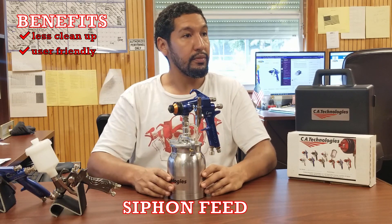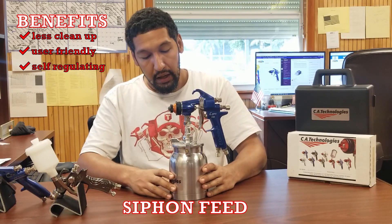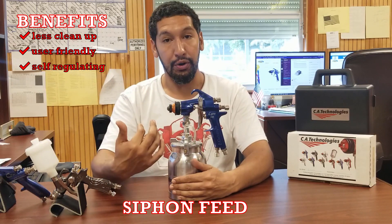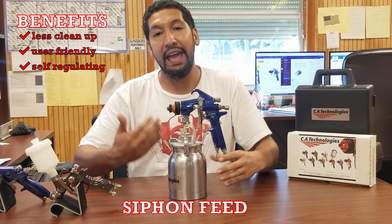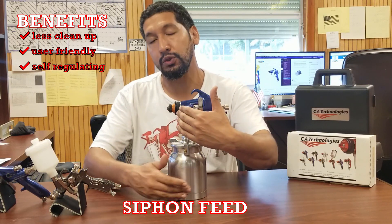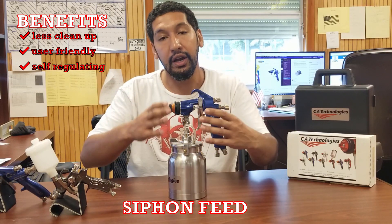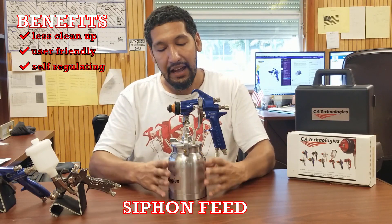These siphon guns are considered self-regulating. The way it inherently works is: as the air passes by the cup, the air itself creates a vacuum and draws your material up. Because of that, it's really difficult for the gun to draw more material than the air can handle and atomize. The air is what's drawing the material up, so it's a self-regulating system — as long as you have the right needle and nozzle, you'll always have roughly the right mixture of air and material.